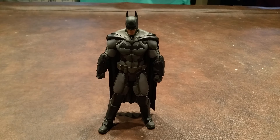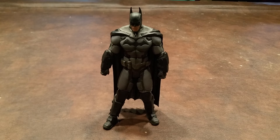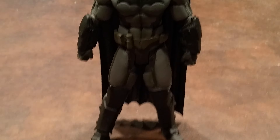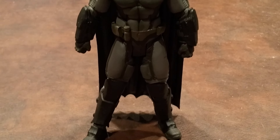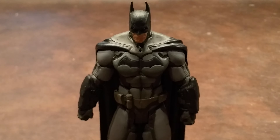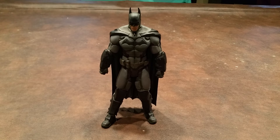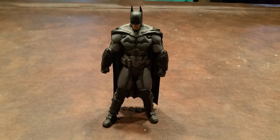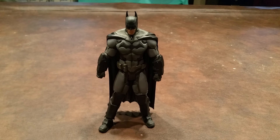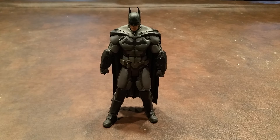There are a number of posing options available for this figure. Let me pause here, zoom in, and give you a closer look at what Arkham Origins Batman looks like. There are no accessories included in the package. What I'm going to do now is a quick 360 of Batman so you can see what he looks like from all sides. It should be noted that there is a peg hole in his right foot, which will allow you to use a figure stand if you so choose.